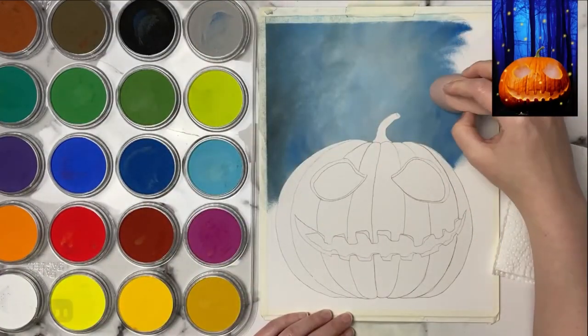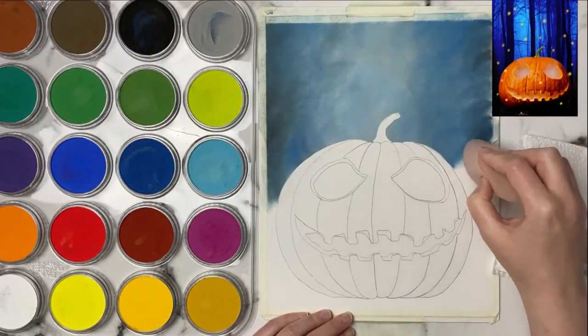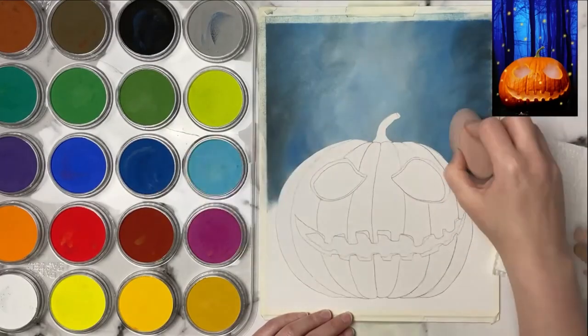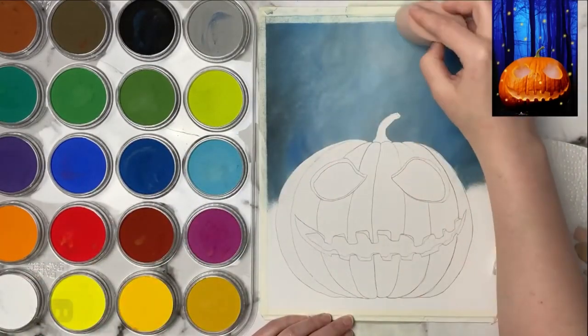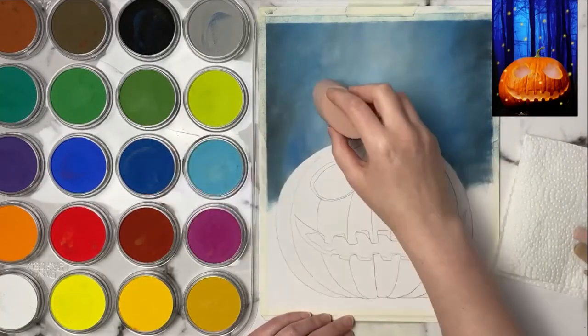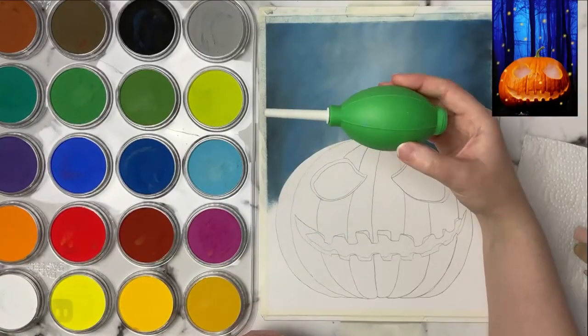Even when I go to blend it out with my finger I don't want to blend it out completely smooth because that's going to get rid of that foggy look. I want to make sure that I keep it more bright in the middle and then as it goes to the sides it's going to be a little bit darker. This is going to help add depth to our background.